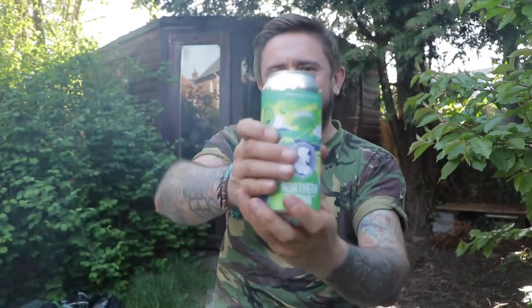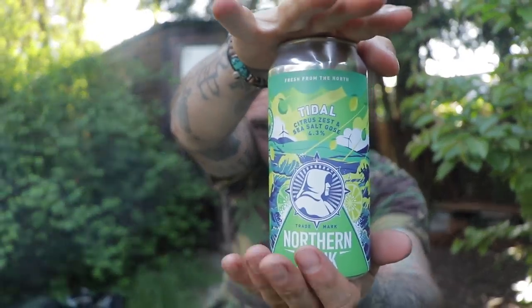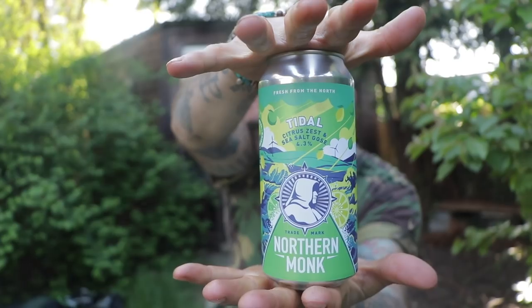Look at this — can you read that? Northern Monk. Citrus zest, sea salt, goose. It's called Tidal, so it couldn't be better.